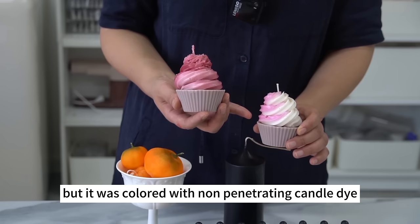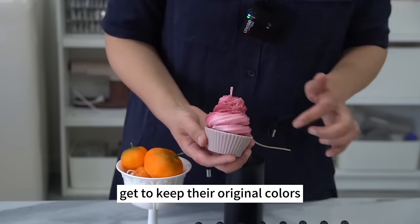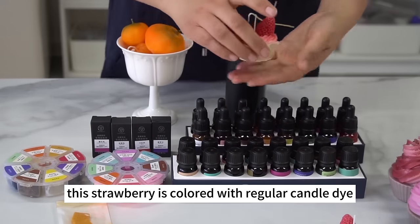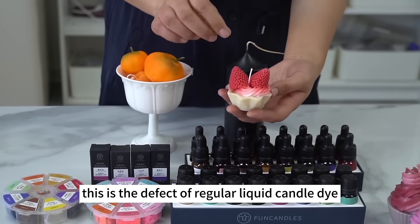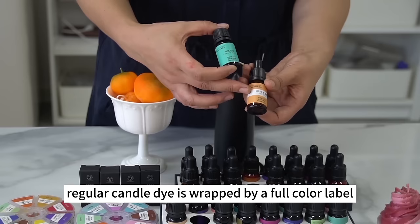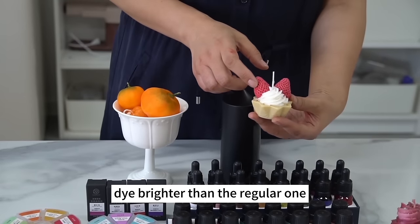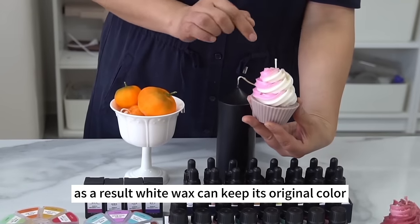This one was made at the same time but was colored with non-penetrating candle dye — the dye won't migrate elsewhere, and both white and red wax keep their original colors. The same issue occurs with regular candle dye on accessories: this strawberry colored with regular candle dye has its white wax turned red over time. Non-penetrating candle dye has a white band across the middle of the wrapping, while regular candle dye is wrapped by a full color label. The fluorescent color makes non-penetrating dye brighter, and it won't migrate over time, so white wax keeps its original color.